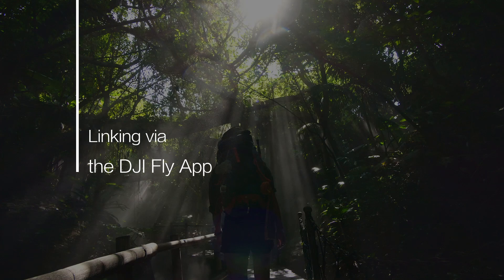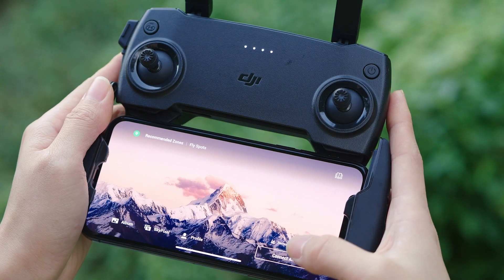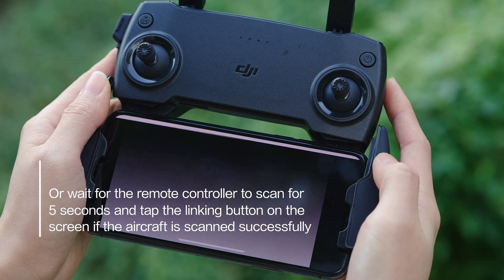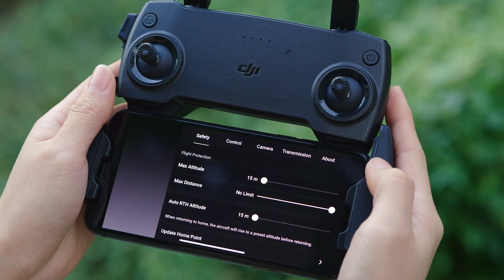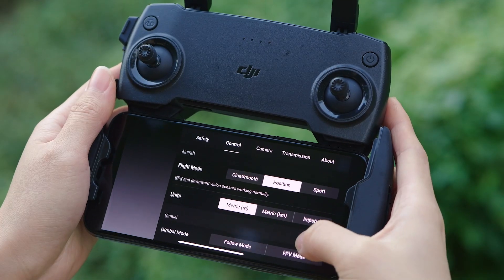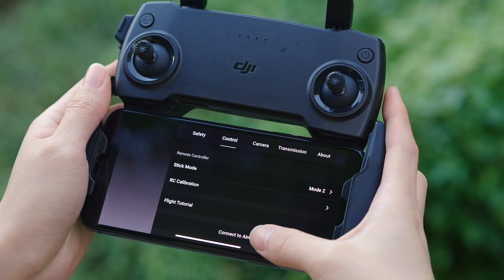Linking via the DJI Fly app: Open the DJI Fly app and tap to connect the aircraft to enter the live camera view. Tap the settings icon on the top right, select Control, and connect to the aircraft.